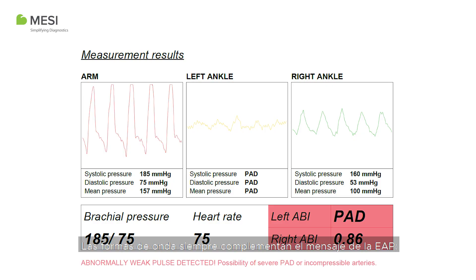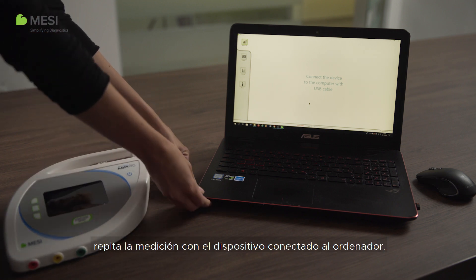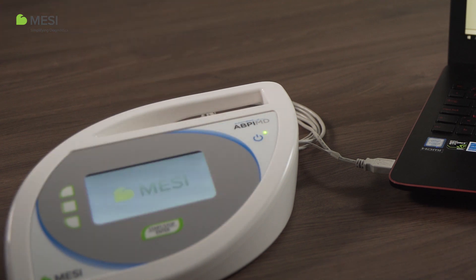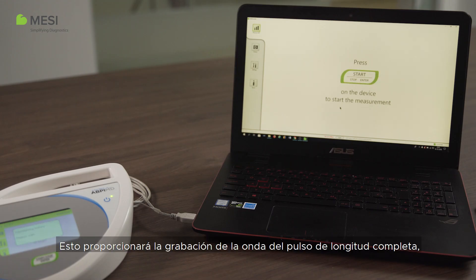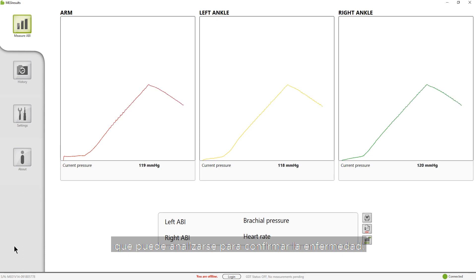The waveforms always complement the PAD message. You can confirm the result by comparing the difference between the pulse waveform from the ankle with the PAD message and the healthy pulse waveform from the arm. If you would like to view the full pulse waveform, repeat the measurement with the device connected to the computer. This provides the full-length pulse waveform recording, which can be analyzed to confirm the condition.